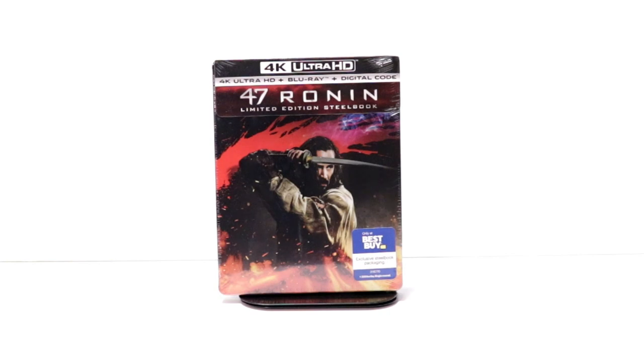Hey, Tony here. Today I'm going to show you the Best Buy Exclusive Steelbook for 47 Ronin, so stay tuned.